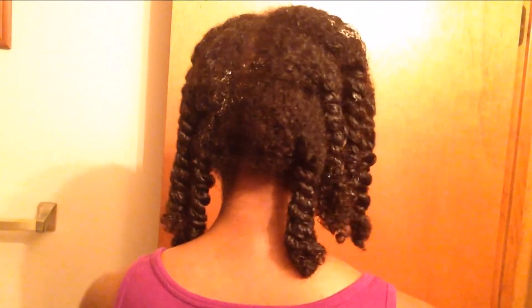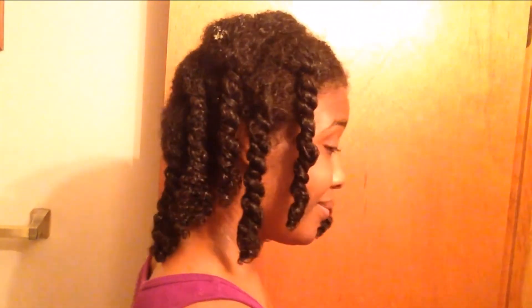Quick recap on what the hair looked like before. I do not recommend letting your hair get this matted, but sometimes it happens, so this video will help you out when it does. This is the end result! Hope you guys enjoyed the video. I'm so happy I can share my journey with you. If you liked the video, give me a thumbs up, don't forget to comment and subscribe. Remember — all things cutesy, all things bold. I'll talk to you guys later, bye!